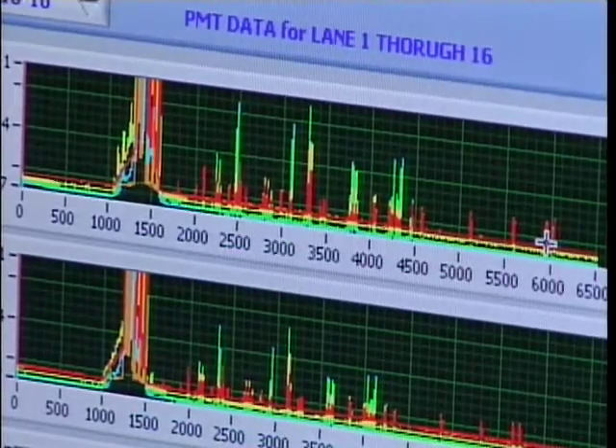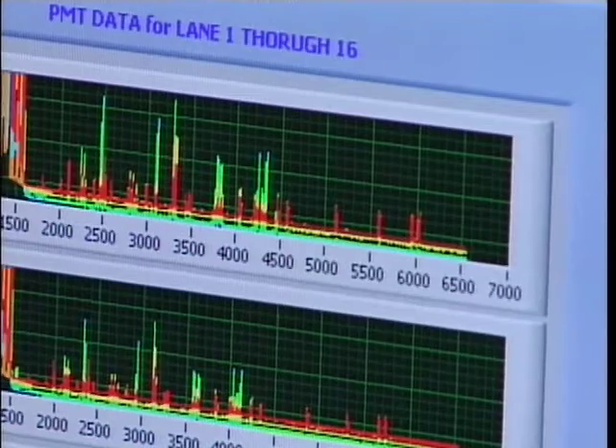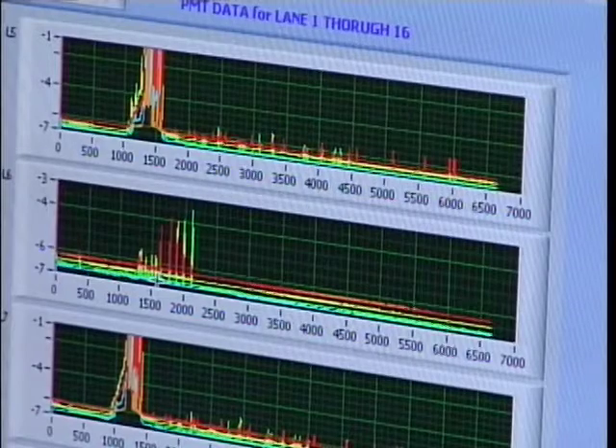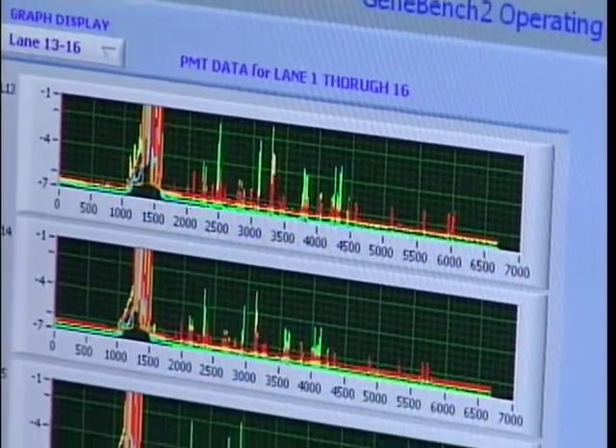We are at the conclusion of the run. As you can see from the run plots, the GS500 sizing standards — including the 490 and 500 base pair peaks — have appeared. The alleles have all appeared, and the allelic ladder loaded in lane 16 is also present. Scrolling through the other lanes confirms size standards and the matrix standard on lane 6 have concluded. The run will now stop.